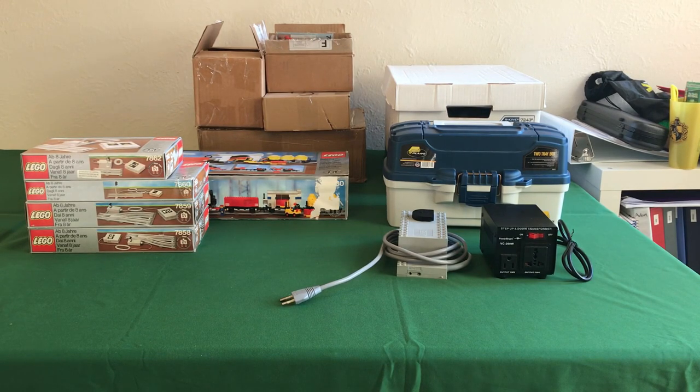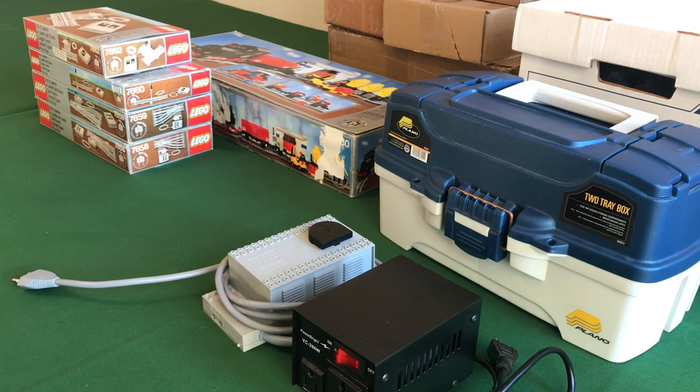Hello and welcome to another video. Today I'm going to be doing something which I have not done before, and I hope that you guys will enjoy it. It's a showcase of my entire collection up to date, so let's get started. I'll just start by showing everything — there's not really a particular order overall.